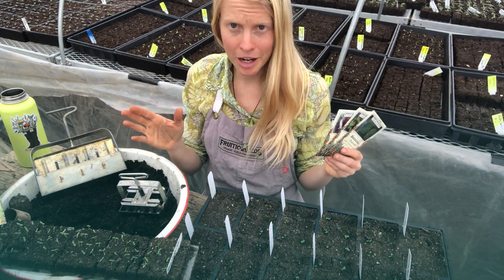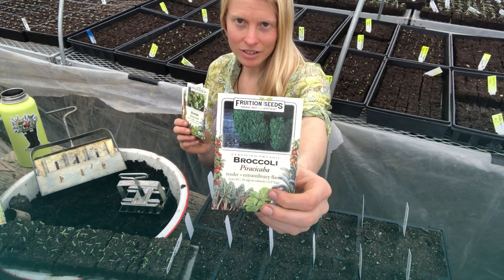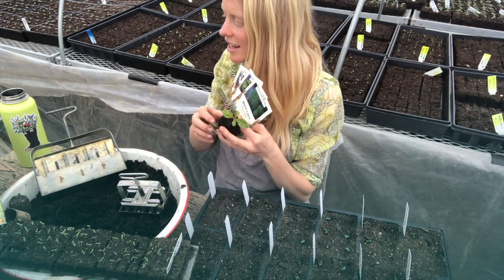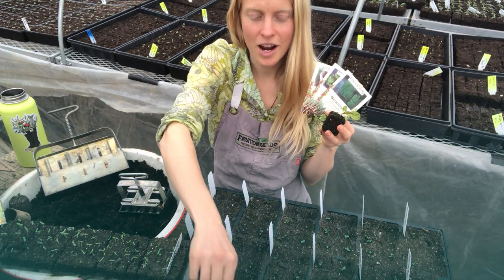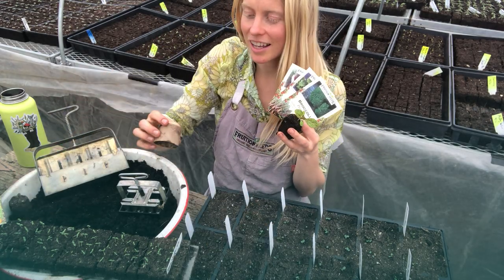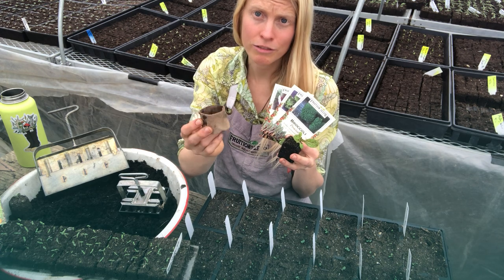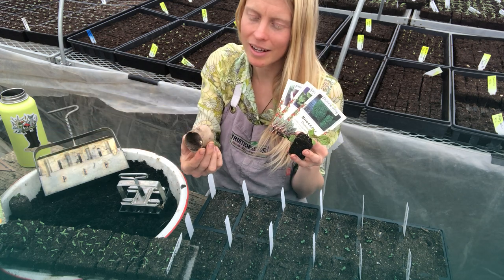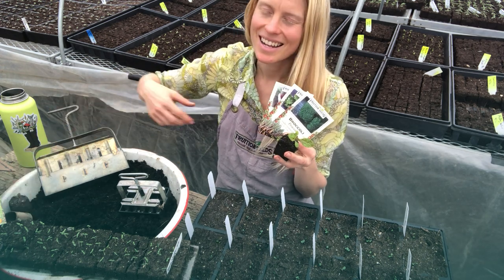Broccoli is best grown as a transplant — you never want to direct sow it. Our favorite method is soil blocks, which grow the healthiest transplants ever. Self trays or six packs are great too, as are solo cups. I don't recommend egg cartons, and even toilet paper rolls aren't ideal for broccoli — there just isn't enough soil. If you do use them, make it a two-inch ring rather than one inch, but it's really not ideal.